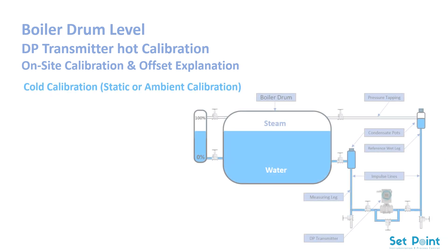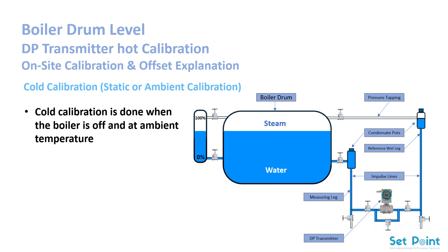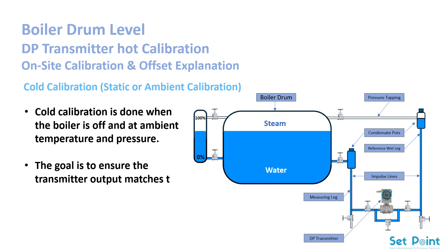Cold calibration — static or ambient calibration. Cold calibration is done when the boiler is off and at ambient temperature and pressure. The goal is to ensure the transmitter output matches the visible water level in the gauge glass, from 0% to 100%.